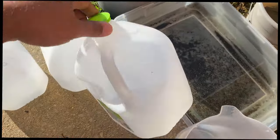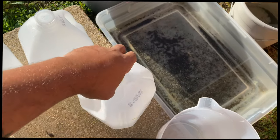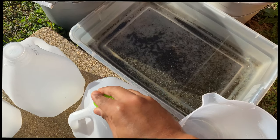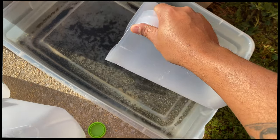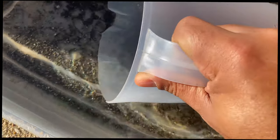I have a couple of jugs — recycling, yes, God — and I'm going to put it in there, and that's how I'm going to store it. I'm just going to do the best that I can. I'm not going to get the sediments. The sediments are heavy; at the top it's really clear.